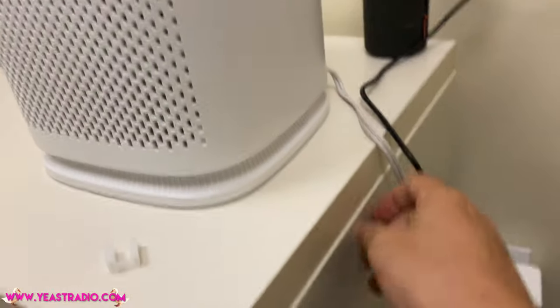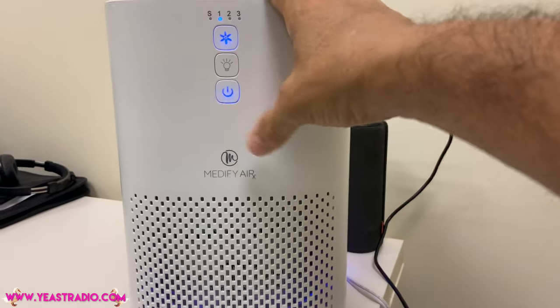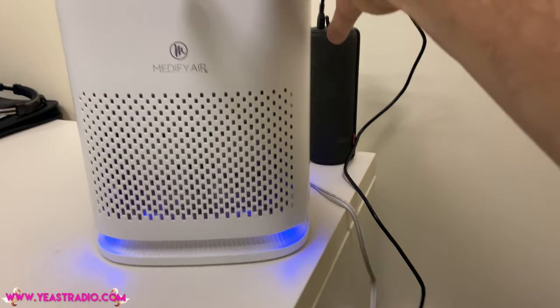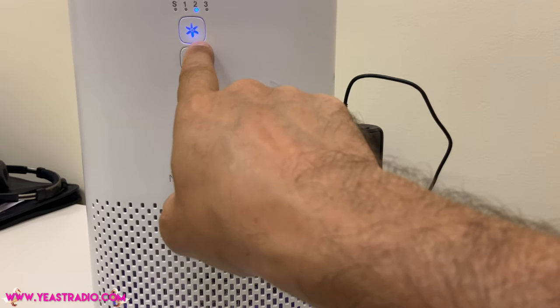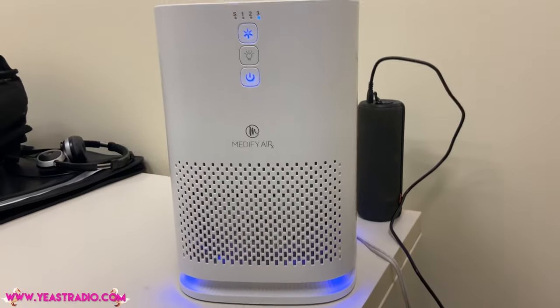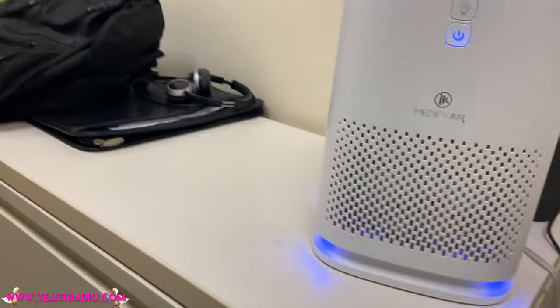A blue light. Isn't that pretty? Now we're going to turn it on. This is exciting. You can turn the lights on or off. That's speed one — very quiet. Number two. No, that's number three. Yes, that's very loud. Number three is loud. But I like the blue lights.